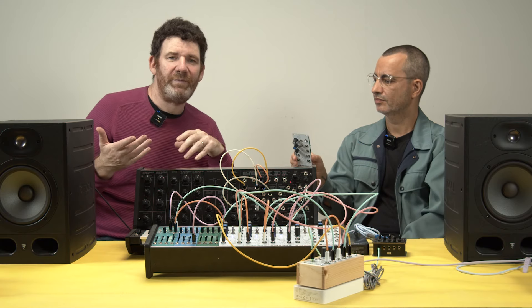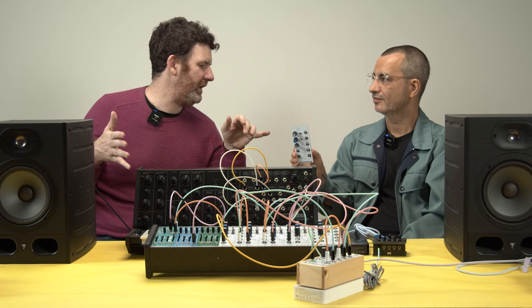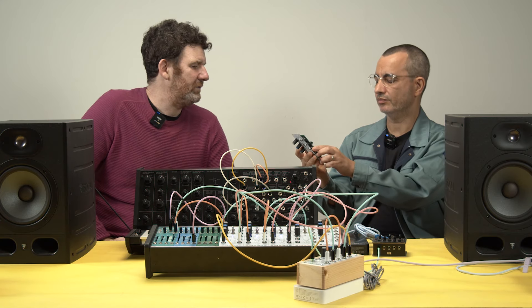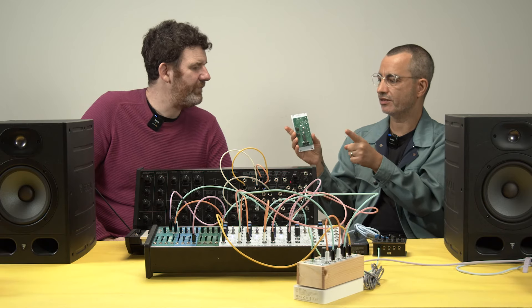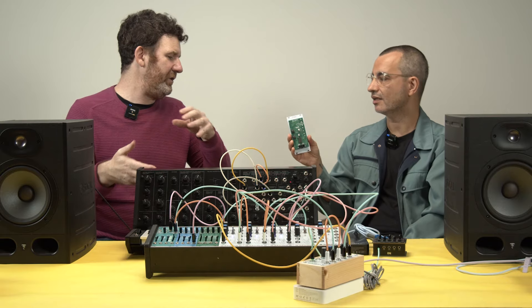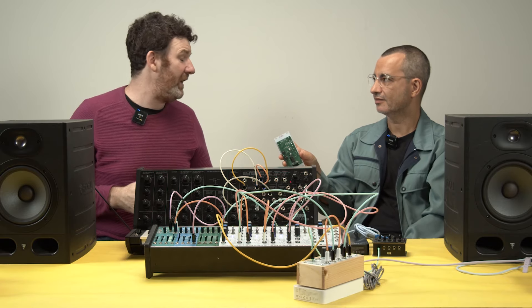There's a little pot on the back that you can actually adjust the frequency range with. It can change the bottom and the top of the wide range, so you can focus on mids, highs, or lows. You can get unpredictability within a specific range, which is interesting.